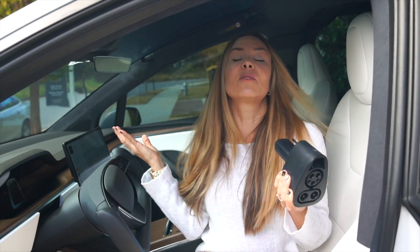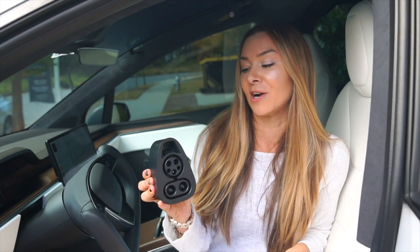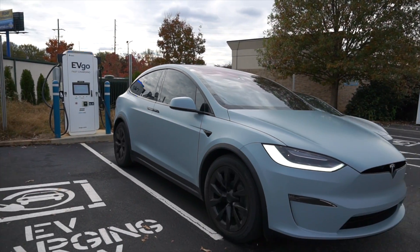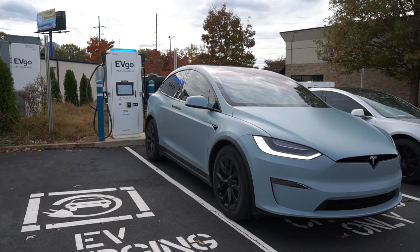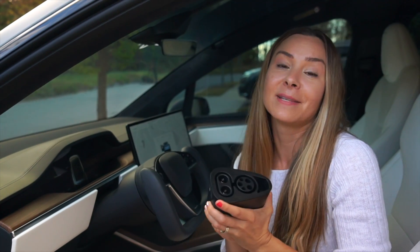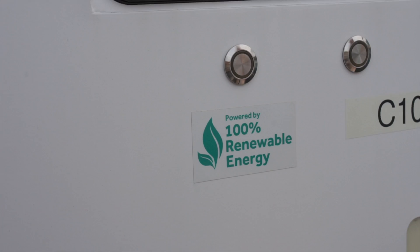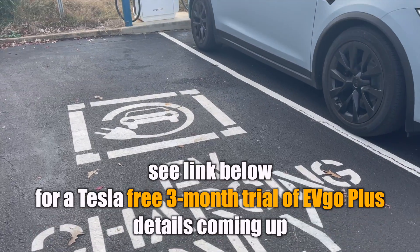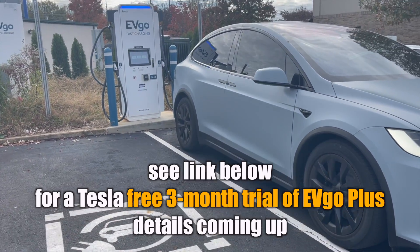It's nice to have those options in addition to Tesla Superchargers with this adapter. We're going to try this out at an EVgo station, which is actually one of the most reliable chargers and is 100% powered by renewable energy. They even let you reserve a charger in advance. Check them out — you can download the EVgo app and I'll link them in the description below.